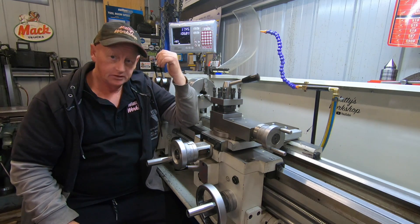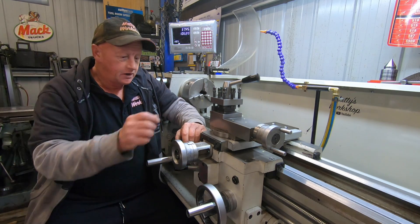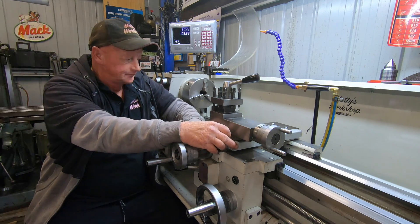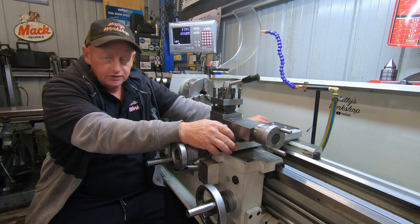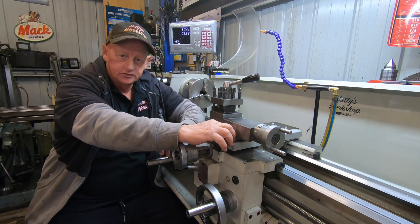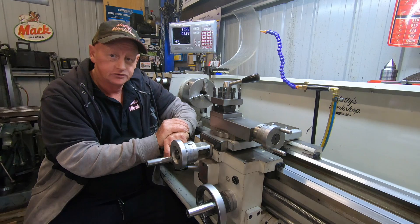I reckon this DRO is going to save me a ton of time. I realised I did skip over a bit of it — this cross slide scale was really simple to put on. There was a bit more work, a bit more tricky to do the back one. But there's plenty of videos out there of guys fitting these up. If I can do it, anyone can. I think it was a very wise purchase.